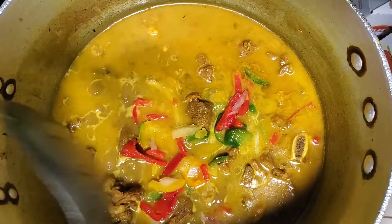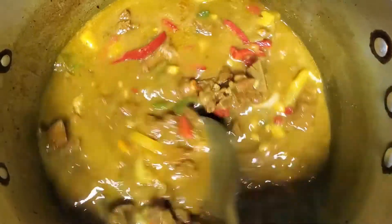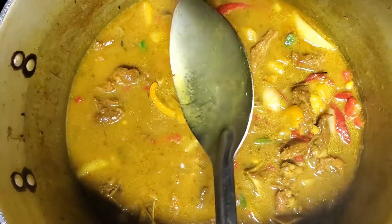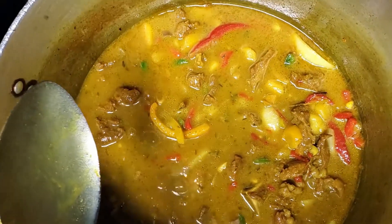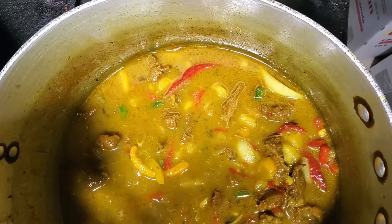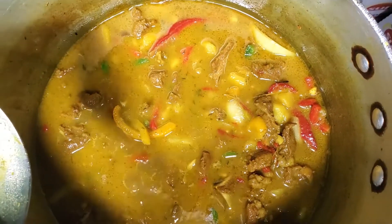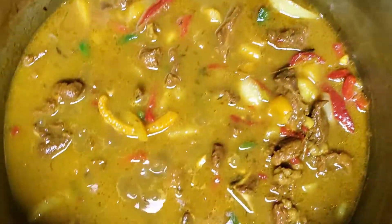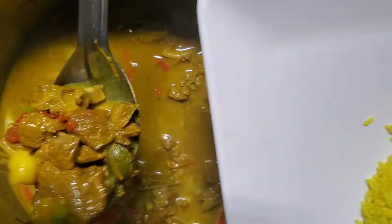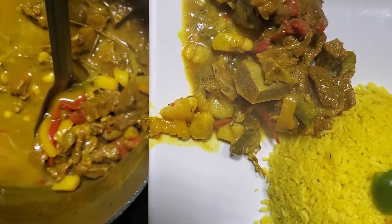Believe it or not, this bad boy has been cooking for at least another hour. Some goat cooks really fast, and some goat takes a longer time to cook. This one's been cooking for at least another hour, so I added an extra two cups of water. If you check your goat and it's not cooked, you just keep adding two cups of water, let it boil down into a sauce, and if it's still not cooked, keep adding a little bit of water until it's tender. So we're going to be serving this with our reggae rice. That is the final of your curry goat.